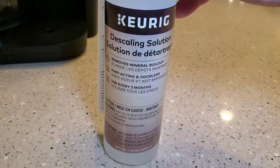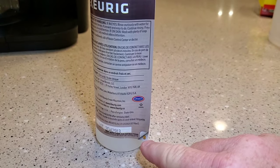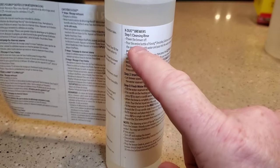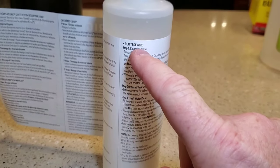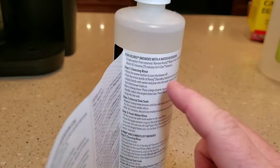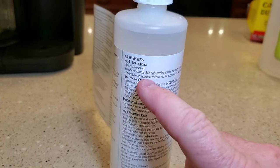When you buy the solution, it's not apparent where the directions are. But if you turn it around you'll see a little thing that says 'peel.' Once you peel it back it reveals the directions, and it actually has directions just for K-Duo brewers, as well as for other normal Keurig machines. We're going to follow the K-Duo brewer directions.